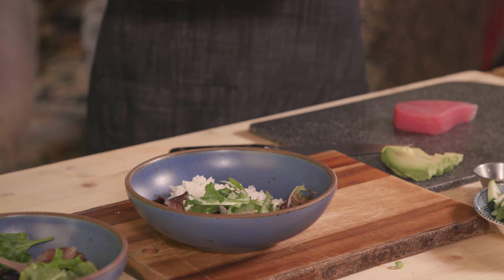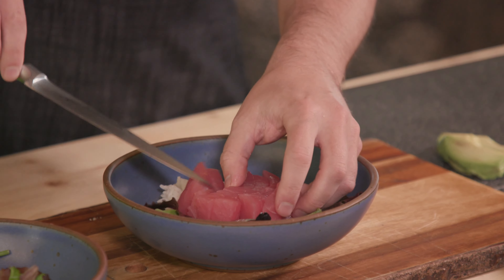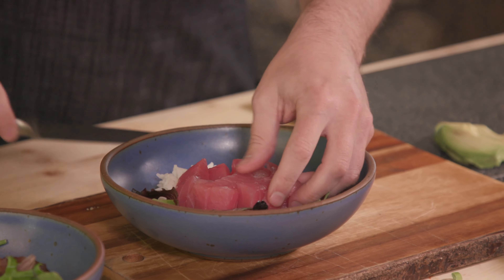We've got that ready and we're just going to place it right across the middle, let it all fold over on top of each other so it looks nice and pretty, and then in with our avocado. Ingles always has fresh avocados in the produce section at a pretty decent price. You usually get a deal on a couple of them, so that'll feed the whole family.